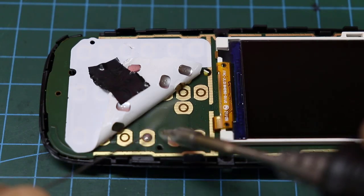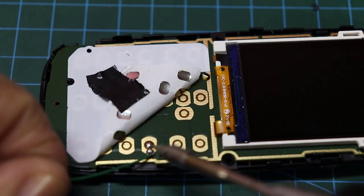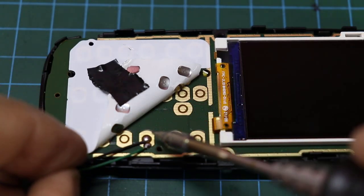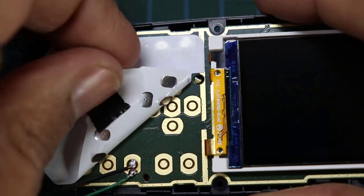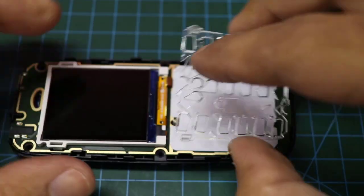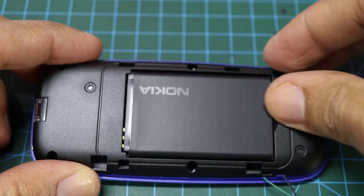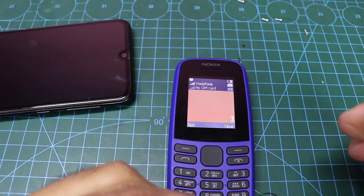Now I'm going to connect two wires to number 3 on the board. Now we will restore everything as it was, and by the way, this modification will not affect the mobile. We now have two wires that act as button number 3.